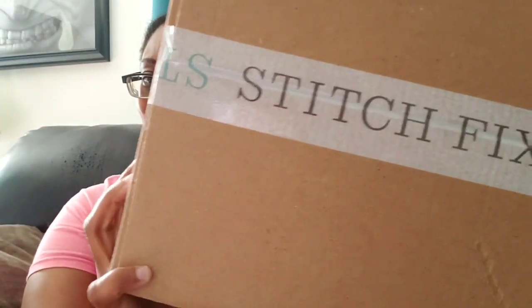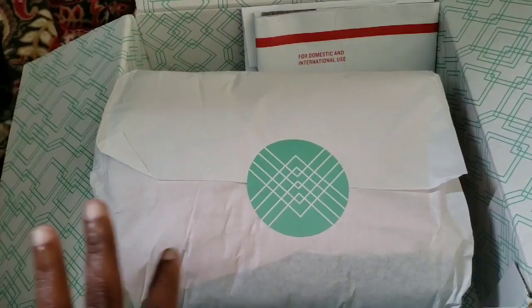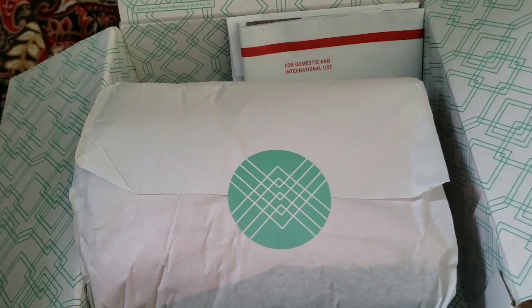I'm back and I have another Stitch Fix. It was delivered over the weekend — I actually received it Saturday. I really didn't have any plans on going anywhere Saturday or the entire weekend, so I did not try things on. You guys get to see me actually unbox it. It's opened right now.